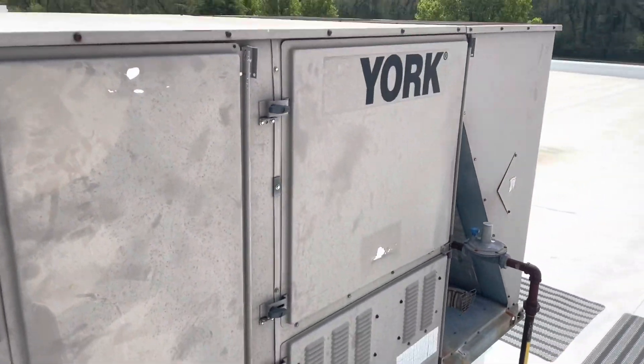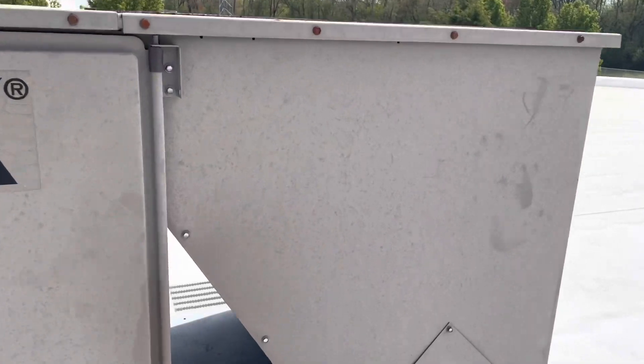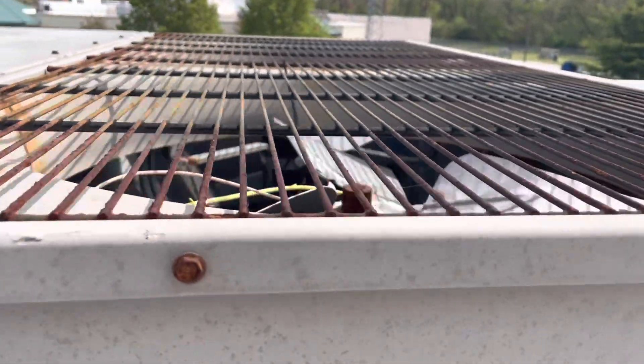Wow, this thing is hard to push. Now I know from experience on these York rooftop units — they call this the predator line, the York predator rooftop unit — the condenser motor wires always fall down and then the blade runs into them, chops them in half, and trips the breaker. So we're going to not turn this breaker back on yet. We're going to pull this cover off and see what the extent of this damage is.